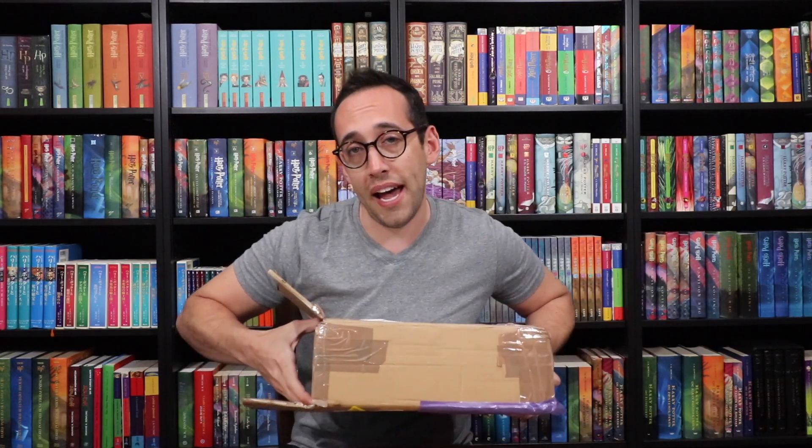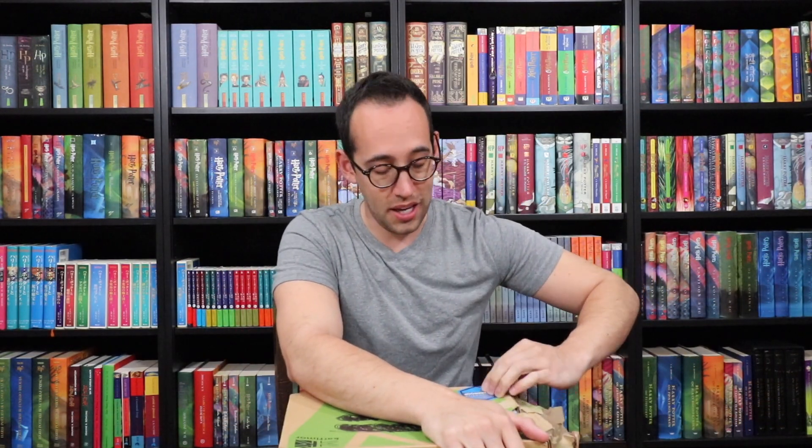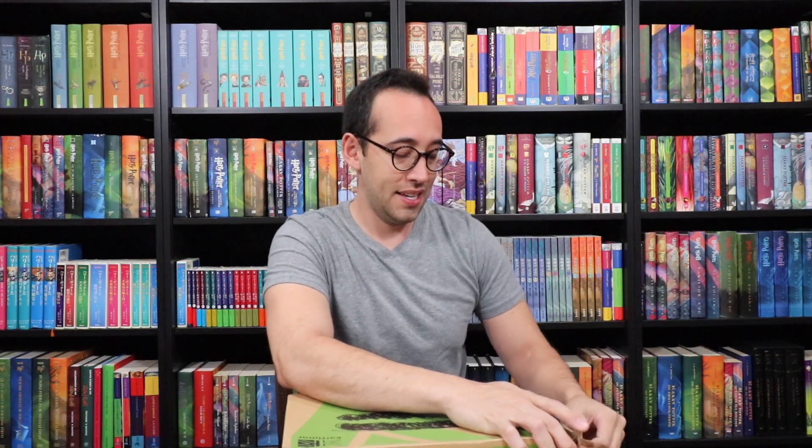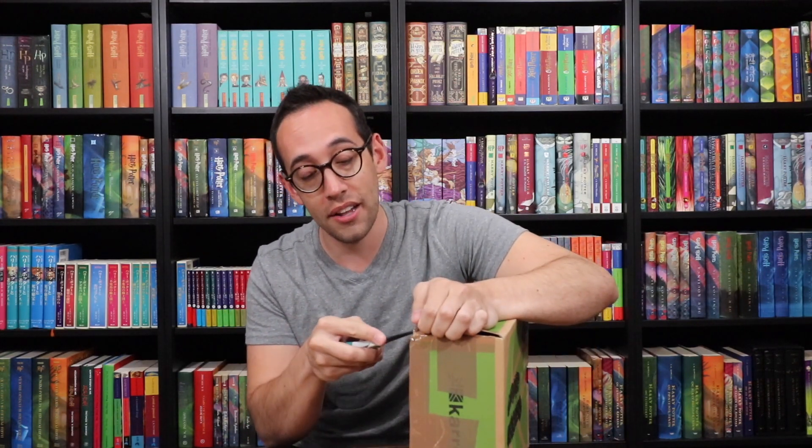I'm just gonna open it. This is something from Giles Greenfield. Giles Greenfield did the first edition cover artwork for Harry Potter and the Goblet of Fire, as well as the design for Harry Potter and the Order of the Phoenix. I purchased some artwork from him in the past; we've emailed back and forth and talked on the phone. He's a really fantastic guy and he offered me this piece. It's an honor to own this.